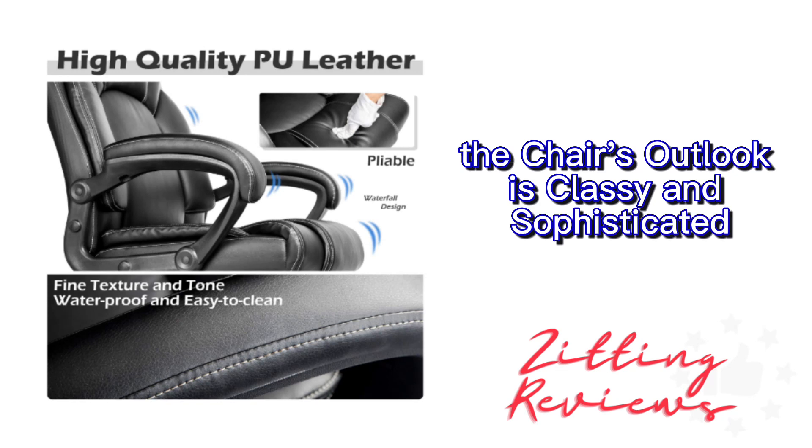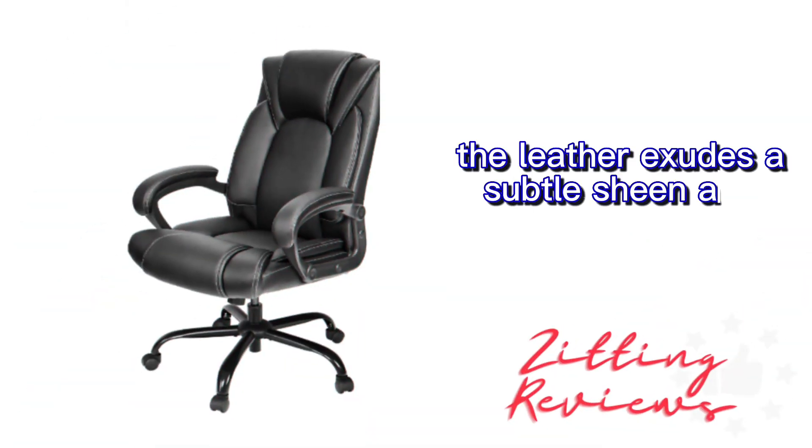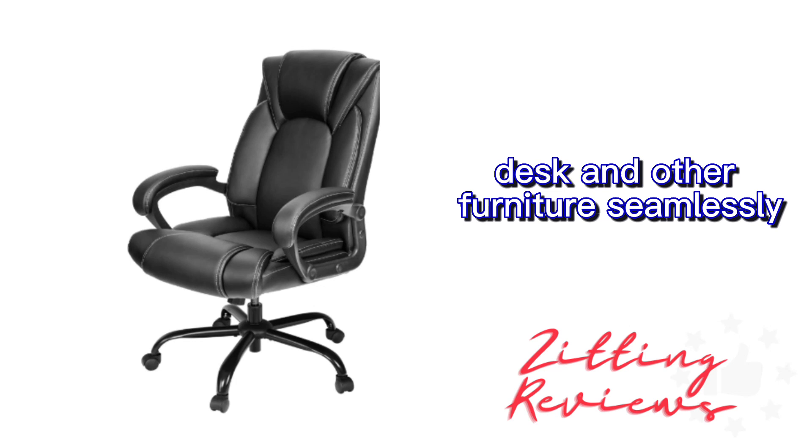The chair's look is classy and sophisticated thanks to the upgraded PU leather upholstery. The leather exudes a subtle sheen and feels durable, so I know it will stand the test of time. It complements my office desk and other furniture seamlessly.